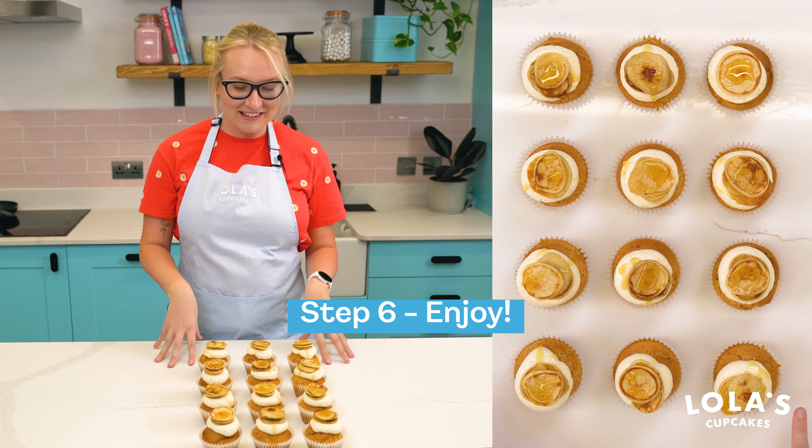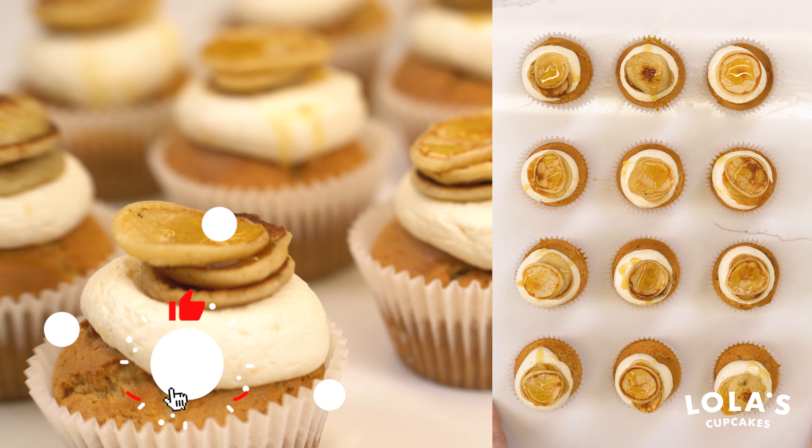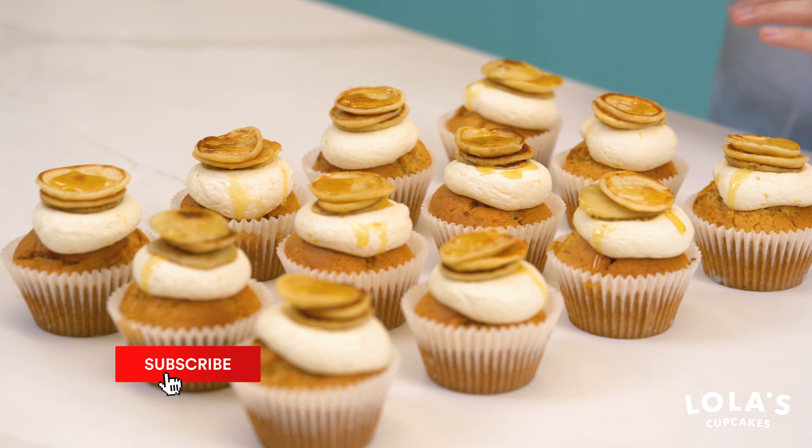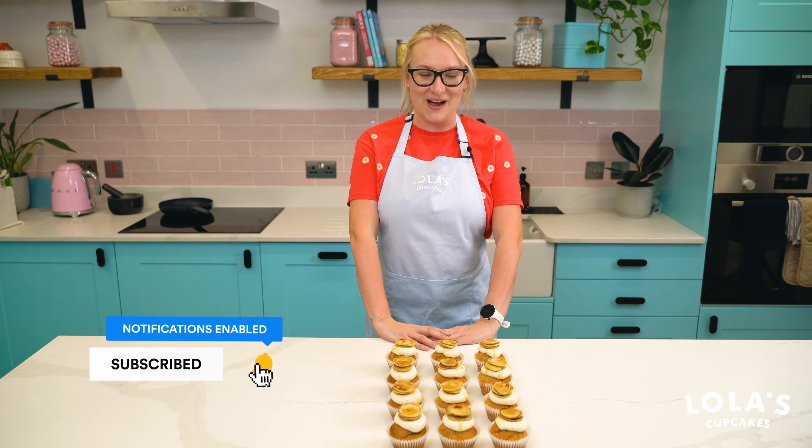Here we have our lovely pancake cupcakes, all ready for pancake day! I hope you guys enjoyed this recipe. Give us a like and follow on our YouTube channel and stay tuned for our video coming next week. See you guys!